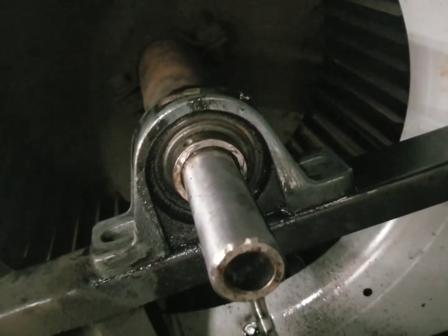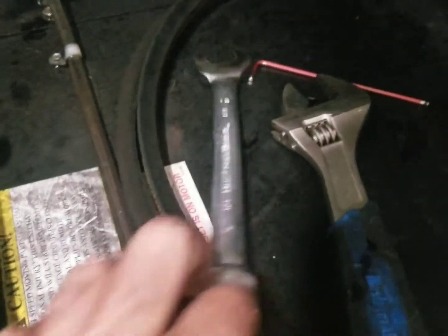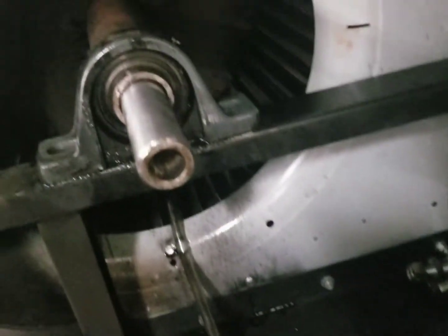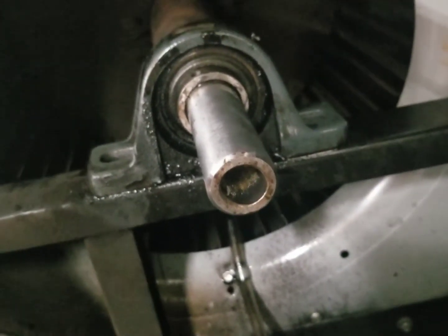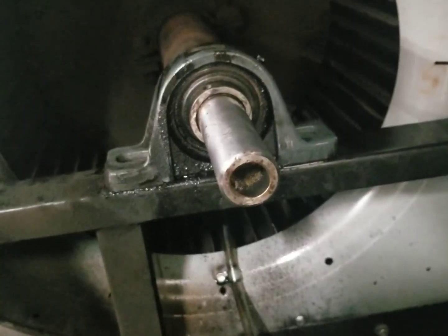I should have used a socket to get the bolts out — it would have been a lot easier. I didn't bring one up; I used a three-quarter inch wrench and an adjustable. But by the time I walked down to my truck, through the building, past security and all that, I would have had these off anyway, so I just decided to go at it. If you guys are going to do these, it's much easier if you bring up a socket set.